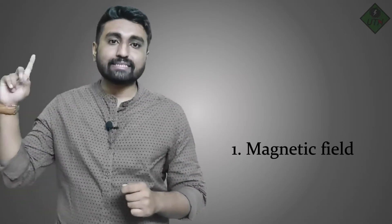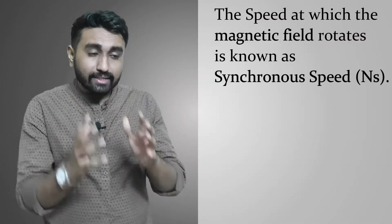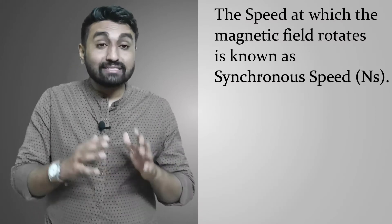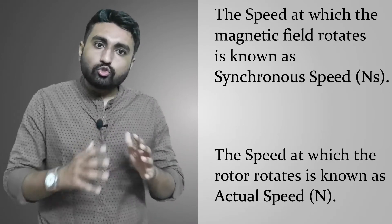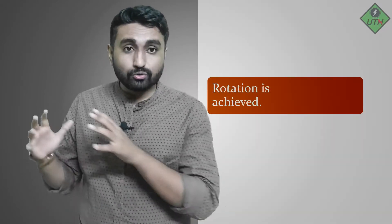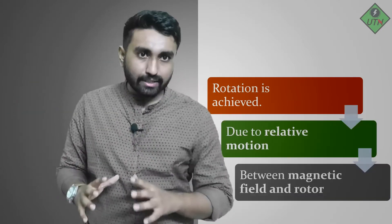This is the principle of operation for the induction motor. Two things are rotating: the magnetic field and the rotor. The magnetic field is an abstract rotating entity; the rotor is physically rotating. The speed at which the magnetic field rotates is known as the synchronous speed. The speed at which the rotor rotates is known as the actual speed of the induction motor.